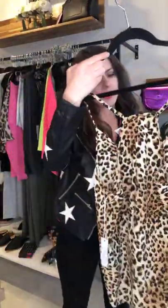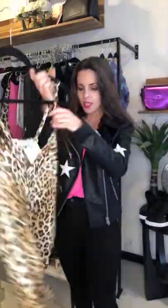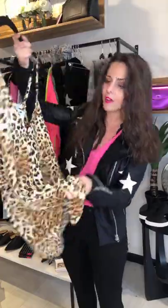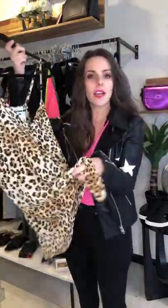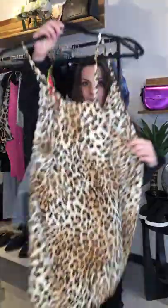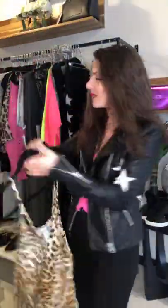So this one is the Renata Leopard Tank. Great button down detail, has a tie at the bottom. You can tie it either tighter or looser, whichever you want to do. And this is always a bonus for me being so small — the straps are adjustable, so that's always a great bonus. That's the Renata. Gotta love the leopard. Funny thing — I noticed my last two videos I was wearing leopard in black.